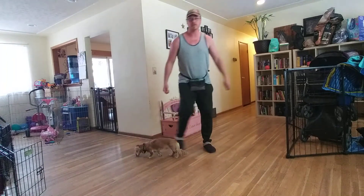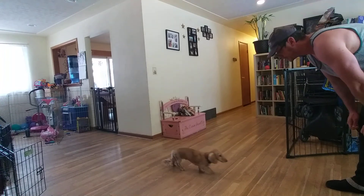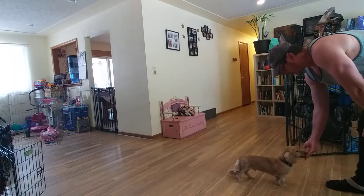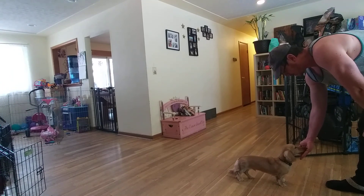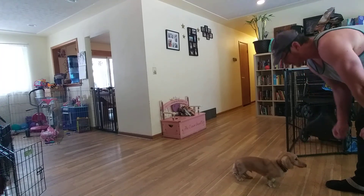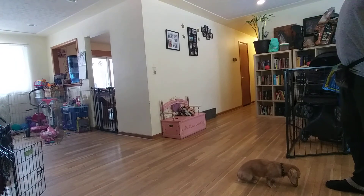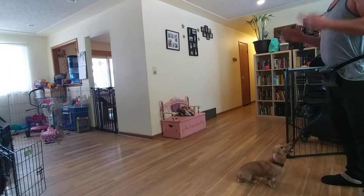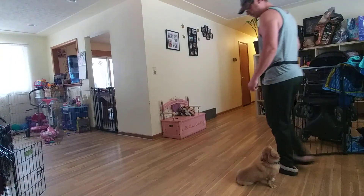That's excellent for allowing him to be distracted and still have to focus in on you. I like to then parlay that into recall — call his name, say come, and reward. With recall, just continue to increase the distance, and work on it in as many different environments as you can. Start inside at a distance, start hiding around corners to make it more challenging, then start working outside at a closer distance and continue to increase the space.